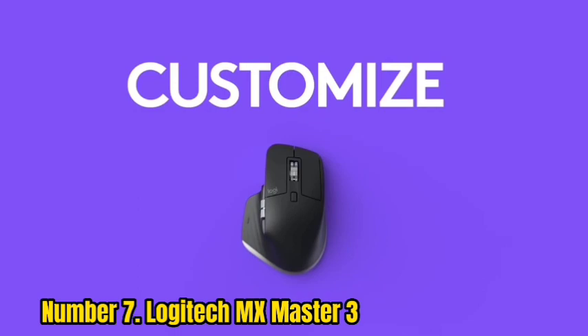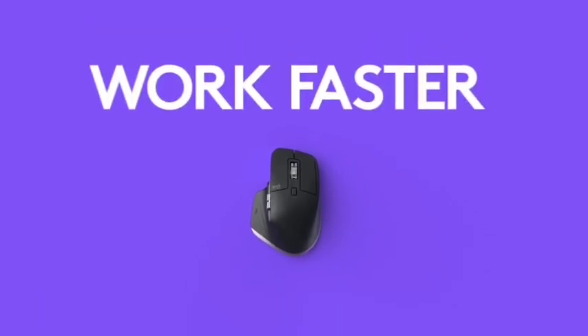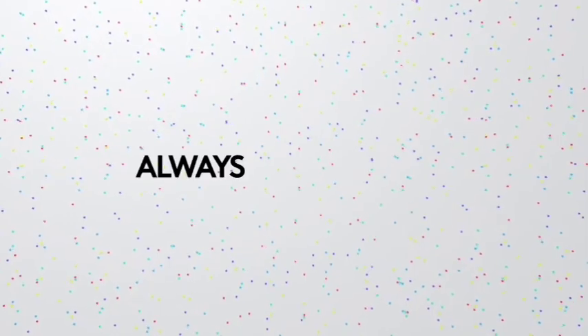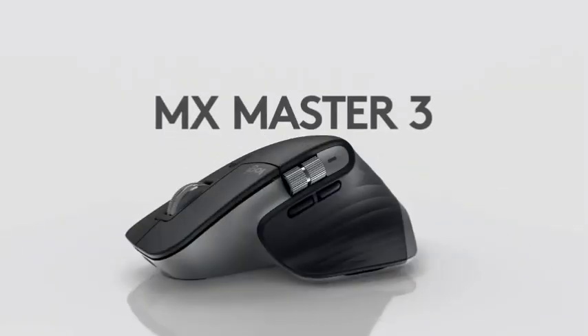Tip: If you encounter problems connecting your new MX Master 3 mouse to your Mac or PC, try turning off Bluetooth on your computer or disconnecting other Bluetooth devices connected to your computer. You can also try restarting your computer and then reconnecting the MX Master 3 after your computer restarts.